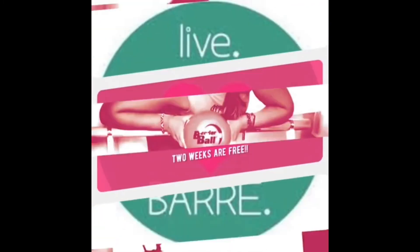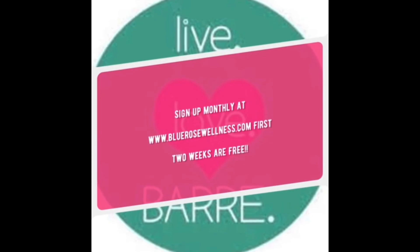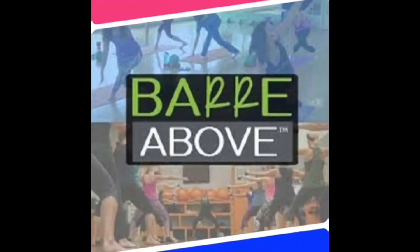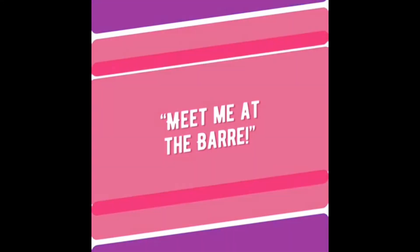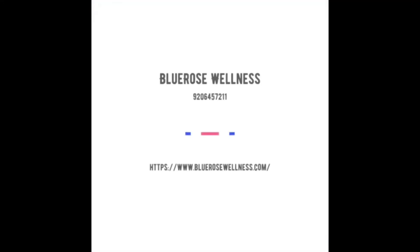Great job, thank you. I hope you guys can check out my website. Join me live for my barre above classes every Monday at 9am. Have an awesome day, everybody. Please like, comment, and subscribe.